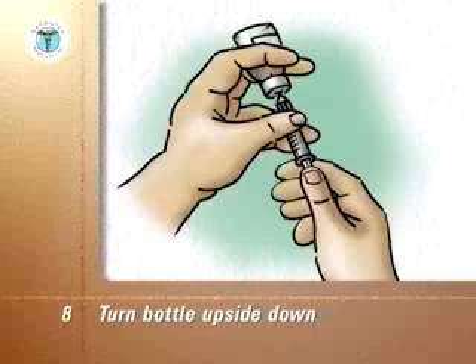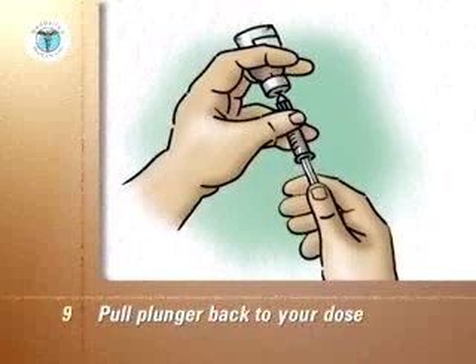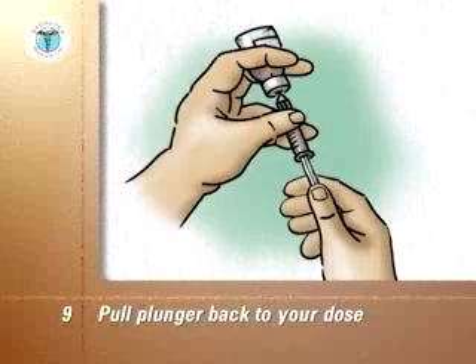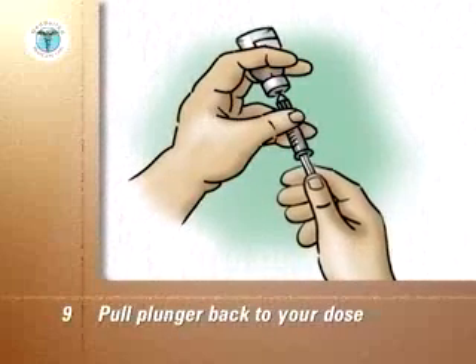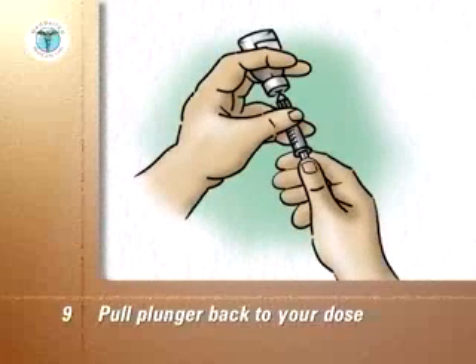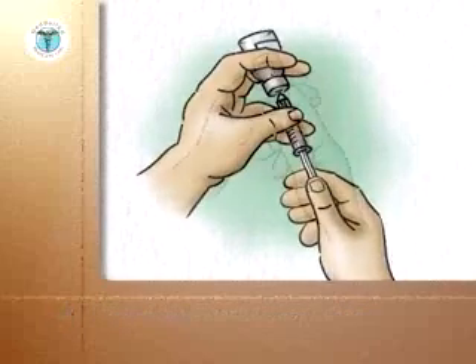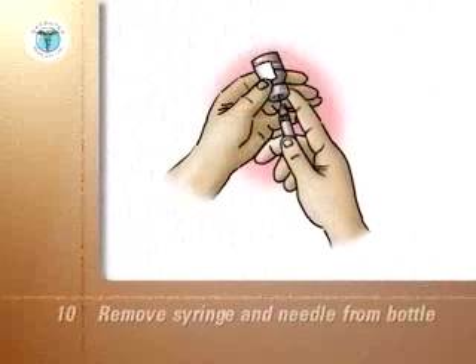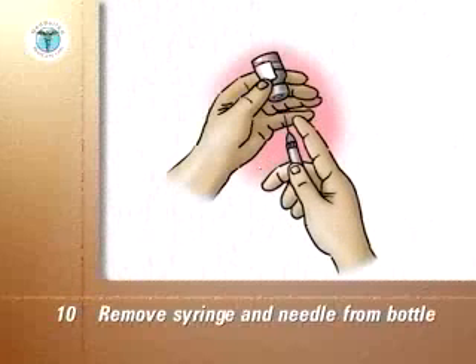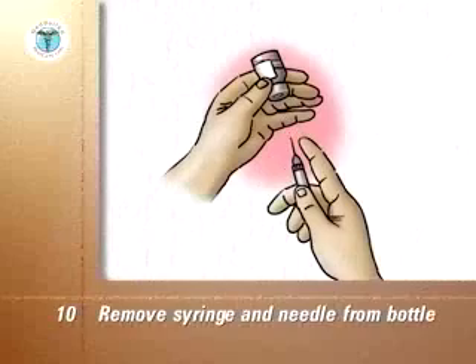Turn the bottle upside down so that the air in it is at the top. With the tip of the needle kept in the liquid, hold the plunger back to your dose. If any air bubbles are in the syringe, push the plunger back in and draw up the dose again. Remove the syringe and needle from the bottle. Do not let the needle touch anything else before it touches your skin for the injection.